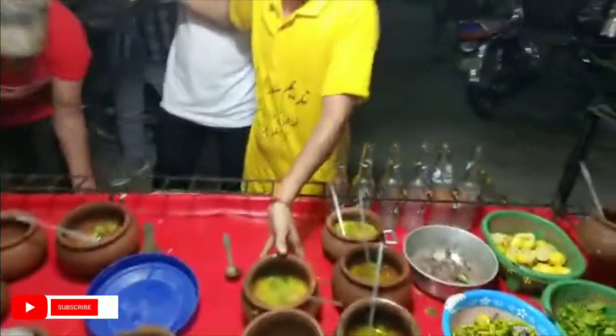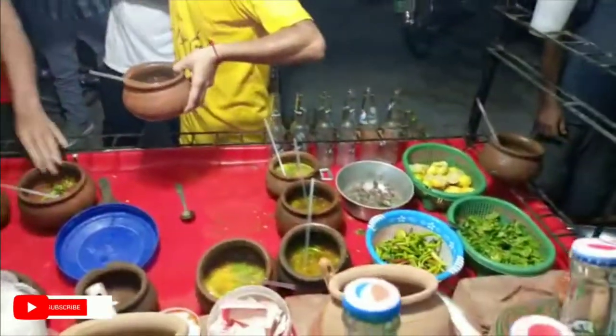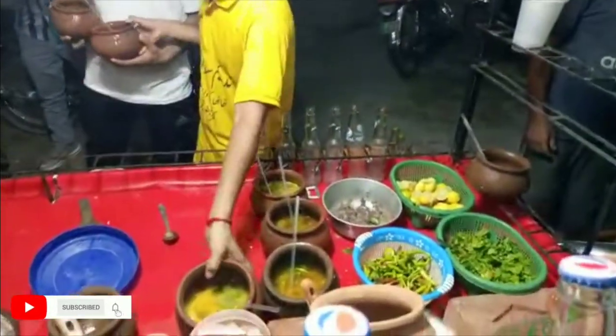How much are you giving the price? The price is 50 and the price is 50. It does, man.